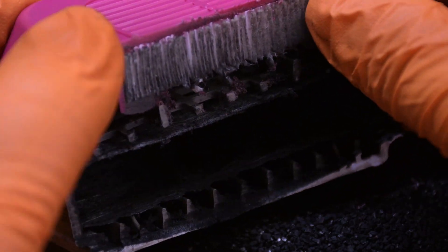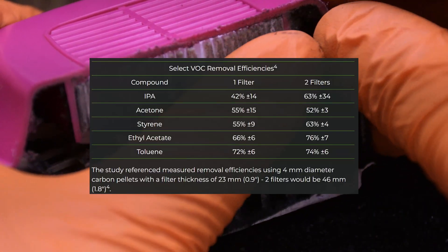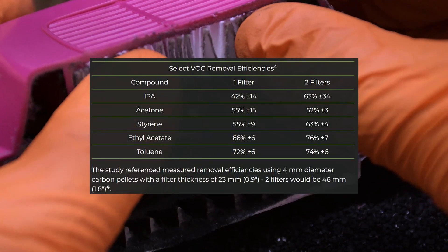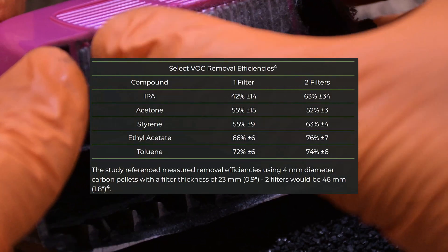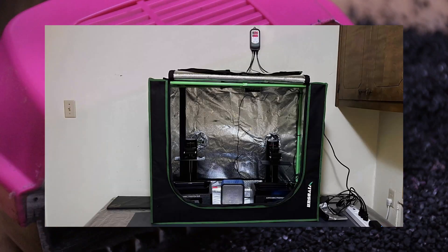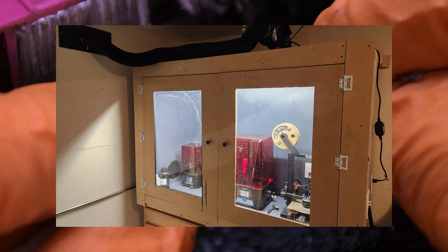However, the adsorption of gas molecules onto activated carbon is far from perfect. In systems with larger granules and pellets, the capture efficiency in a single pass is often 40–60% for carbon beds with a thickness of 1–2 inches. This is one reason why ventilation is highly recommended for any resin setup, especially if it is indoors.